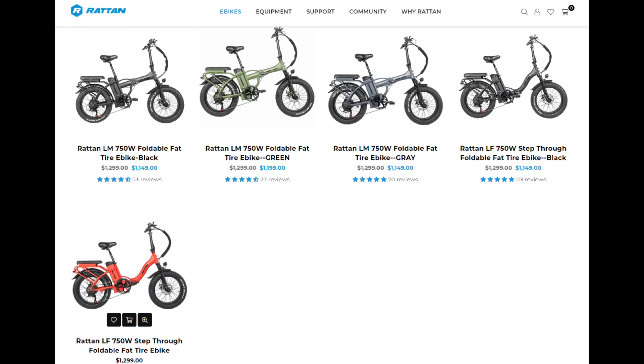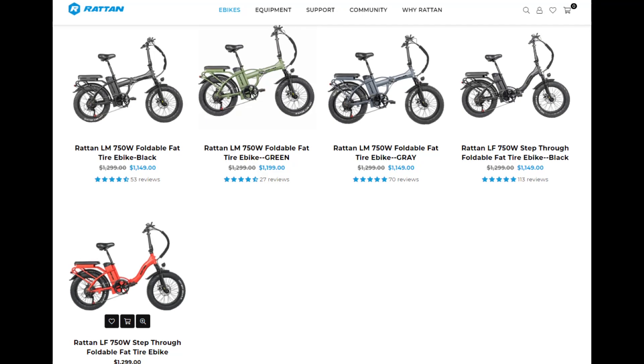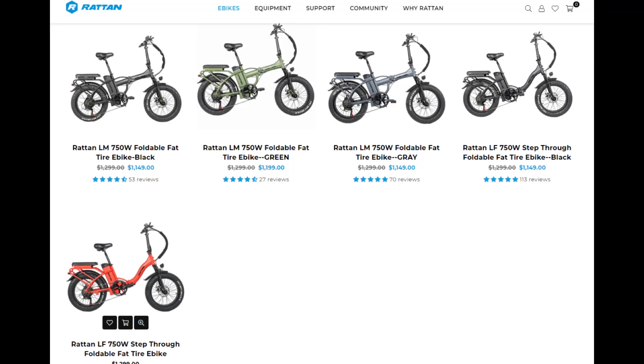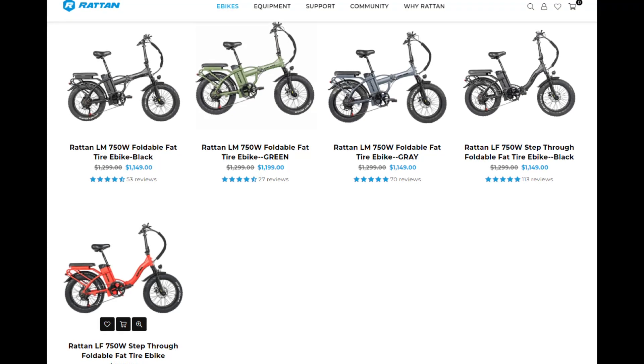Now, of course, you just saw the red one, which is down below, which is also where the purple color would be, and that is at a regular price of $1,299. Of course, the ones above are a little cheaper. So if you have a favorite color on the top row, you might save yourself a little bit of cash. Now let's go ahead and check out the Rattan LF step-through foldable eBike and the specs.